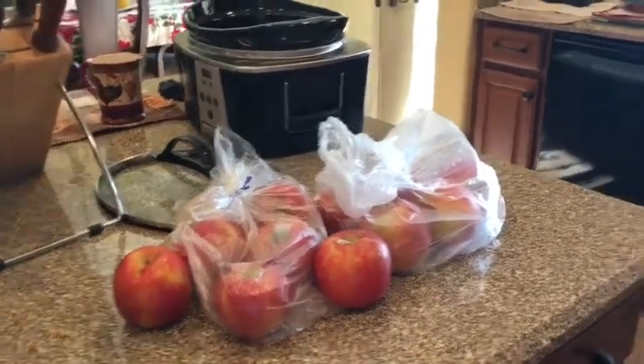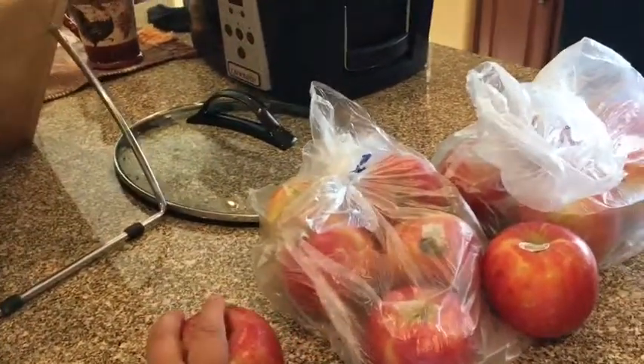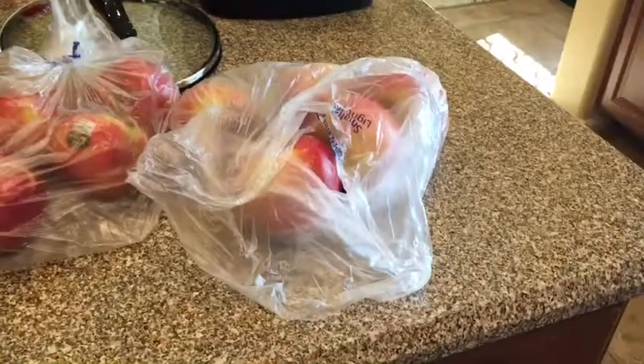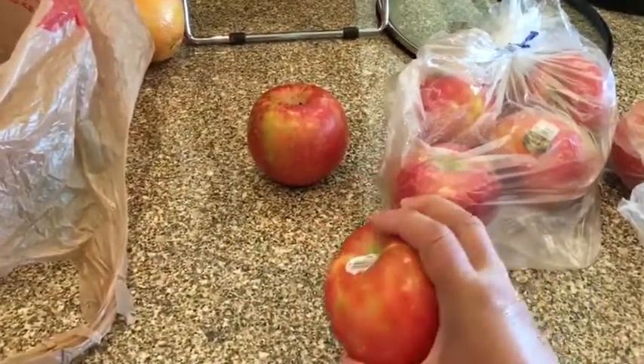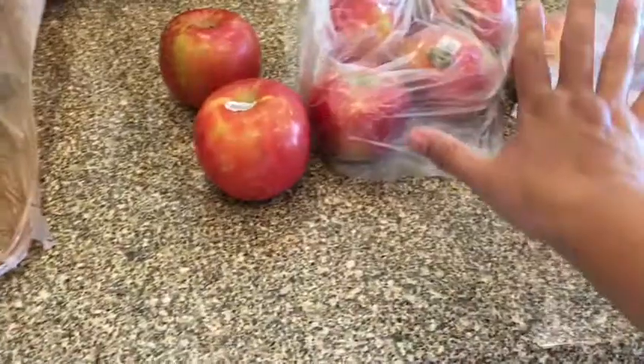What you're going to need today is some apples. I like the sweetest apples I can find — I really like these Fuji apples. Depending on how big your apples are and how many you want to make, I'm making a lot because I've got a big family. I've got about 12 apples, and they're kind of big to medium size, as you can tell with my hand. They're about medium size.